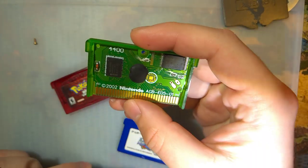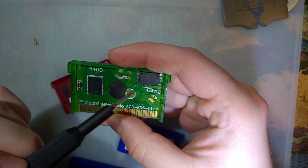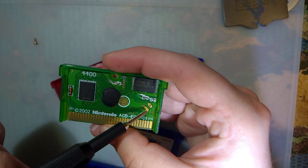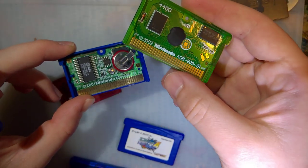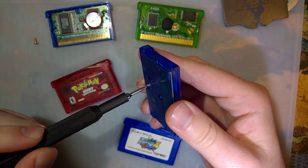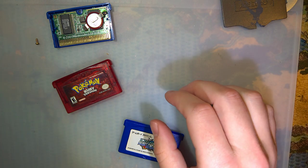If you have a bootleg game — something with a black blob of epoxy — and it doesn't save, chances are you have a completely different problem. You can still add batteries to these; they use tabbed batteries as well. These two pads are 180-degree offset whereas legit boards are 360-degree offset, so you have to do some funky wiring. Kyle made a nice video on that. I want to focus specifically on legit OEM games.